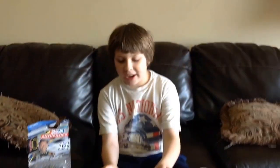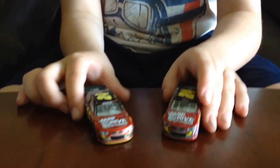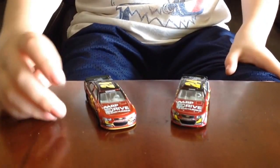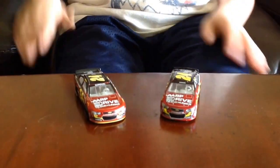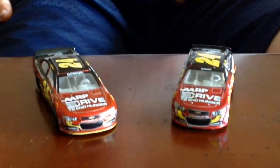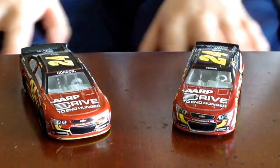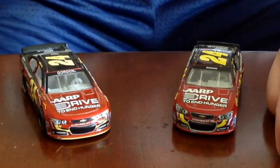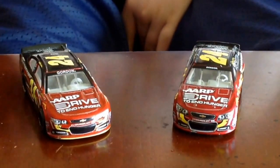Now we will take a look at the cars. As you can see here, we have two identical cars. The one to your left is Spin Master, and the one to the right is Lionel. The Spin Master car retails for around $4.97. The Lionel car retails for around $7.49.